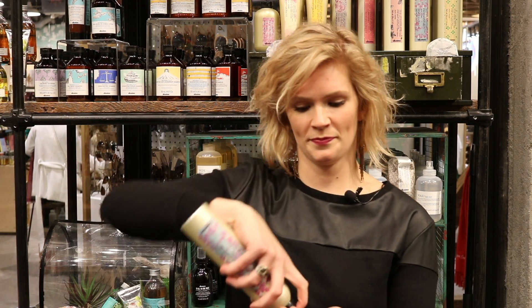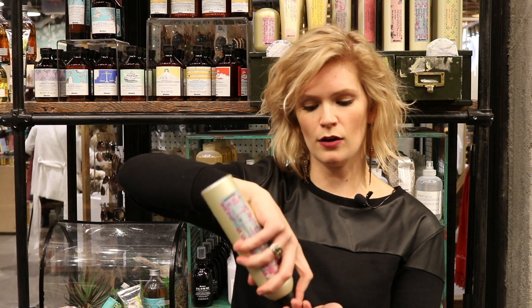This is a curl moisturizing mousse, also for wavy to curly textured hair. It goes in your damp hair — shake it up, use about a golf ball size amount in your palm, and scrunch it in. You can either diffuse dry or air dry, whichever you please.